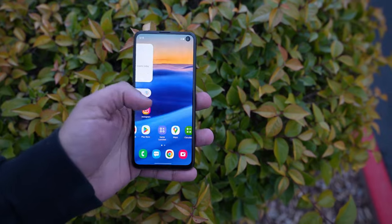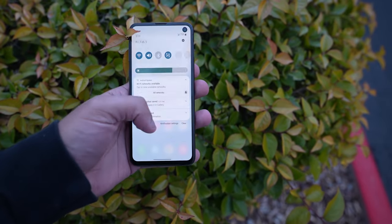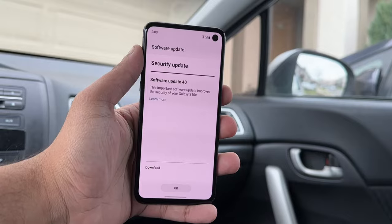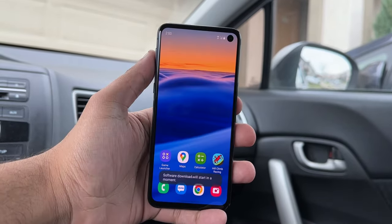I updated this phone to the latest versions of Android and One UI I could get at the time of this recording, which are Android 12 and One UI 4.0. Credit to Samsung for still supporting this phone. I remember back in the day that software updates on Androids used to be such a pain depending on what carrier you had — sometimes the process would take months, even years. Now things are a lot simpler and even Android phones get decently fast updates.